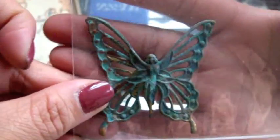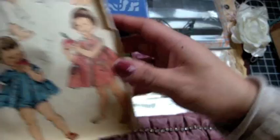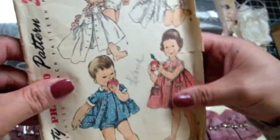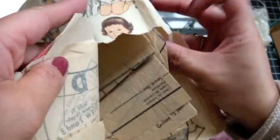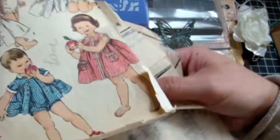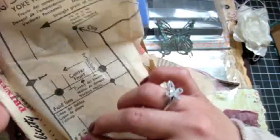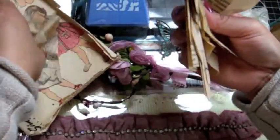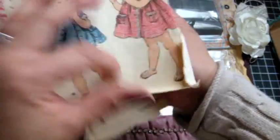And it goes perfectly with the Graphic 45 doorknob that I got — it's got the door handle. Very cool. Look at the vintage pattern — love that. So there's the patterns in here. These are so fun to use in your art journal. You can Mod Podge these to your pages, make flowers with them — there are a lot of possibilities with patterns. Thank you so much, Jade.